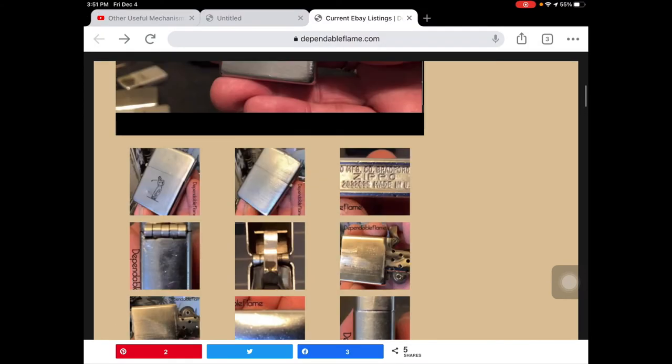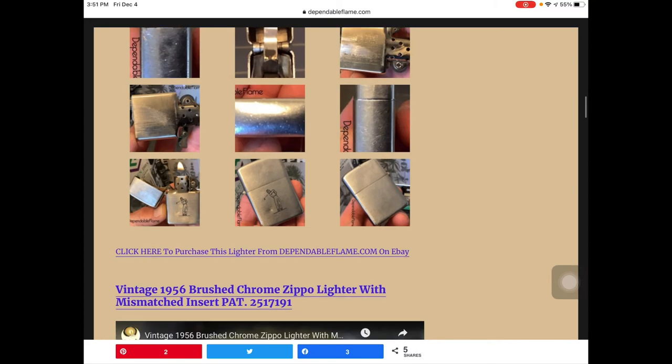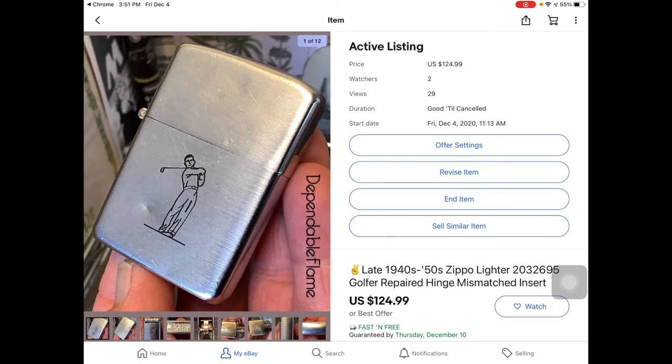Now if you were to click on, say, this late 1940s early 1950s Zippo golfer, and you get over there and you see the price of $124.99 and you think this guy's lost his mind — don't fret about that. If you want to make an offer on this lighter, make an offer. When I list them, I don't necessarily do all the homework up front. It's more important to me to get the listing up, especially on the website, to get the pictures up, the article, video, whatever else, than it is to get the price perfect on that lighter to begin with.